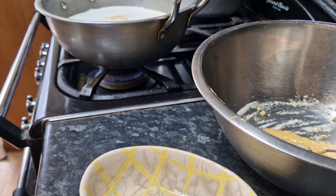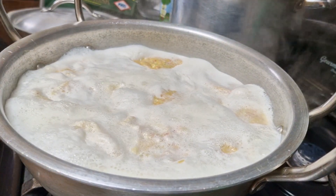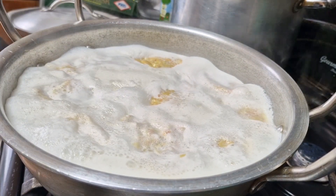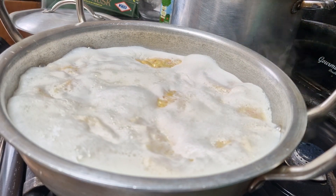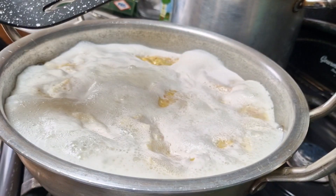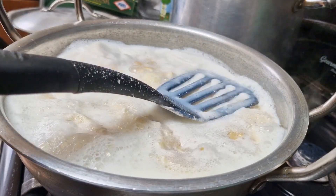I'm just going to quickly do all the balls and then show you what comes next. There you go — all the balls are in the pan with the milk. As you can see they've expanded and lifted up. I'm going to get a flat spoon and press them down gently.